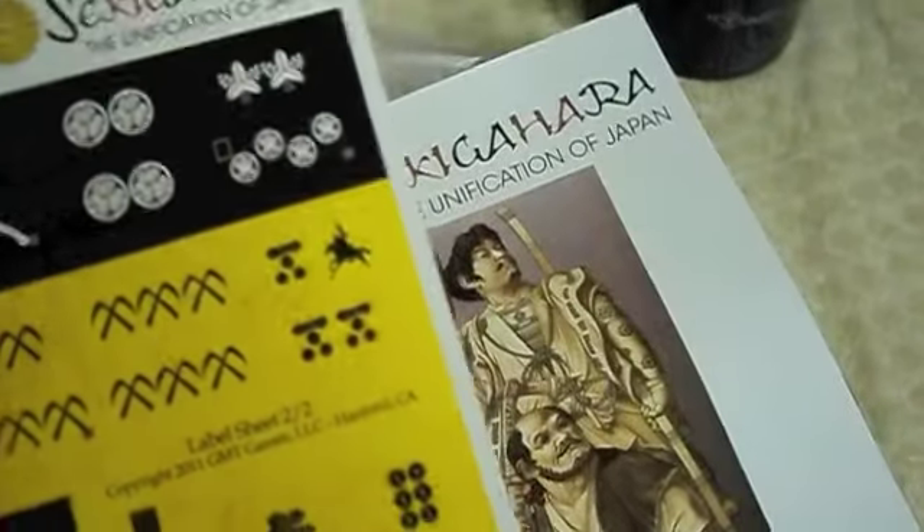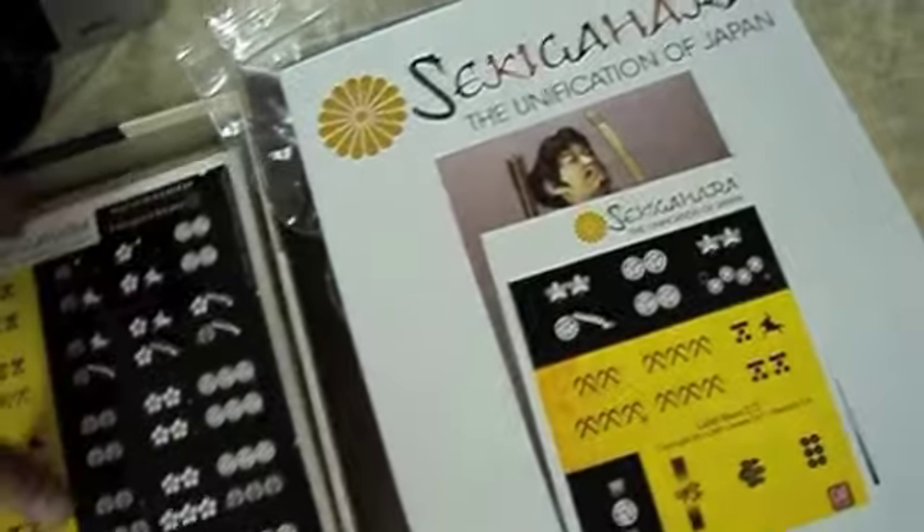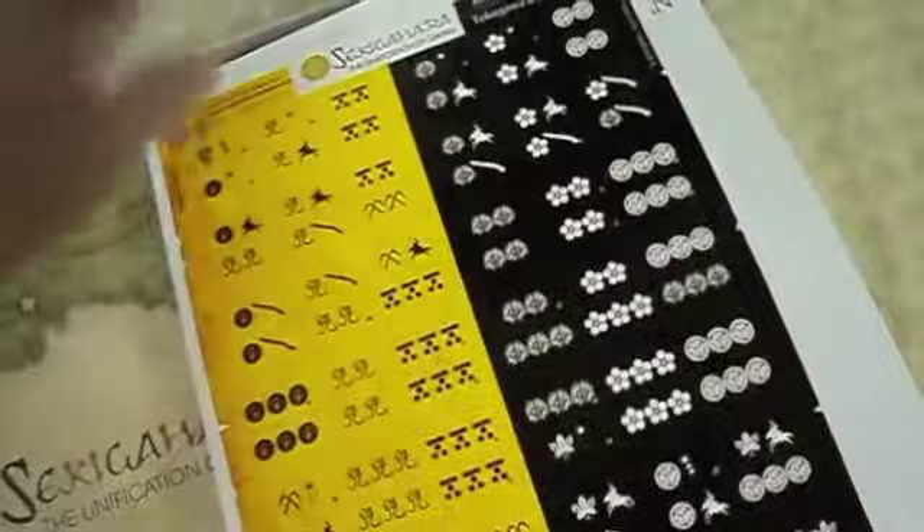Label sheet — that's label sheet number 2 of 2. And label sheet number 1 of 2. A couple of reference cards, again in color, just one-sided.